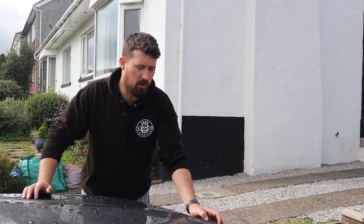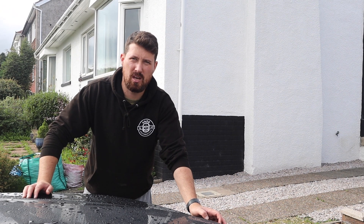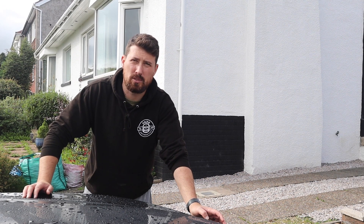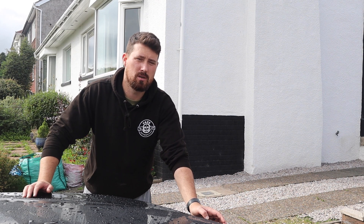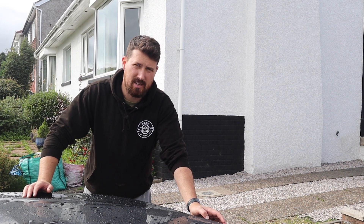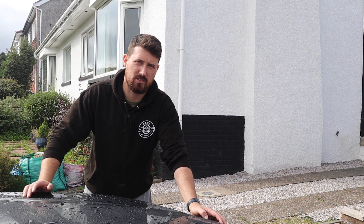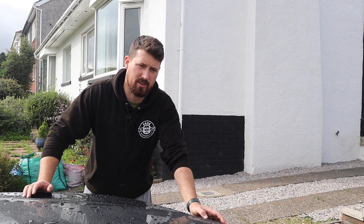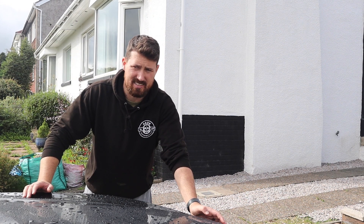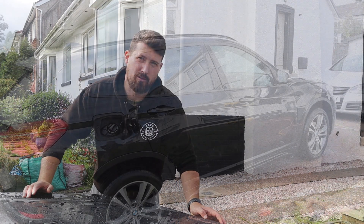I've made it pretty obvious on this channel that I don't like gloss-enhancing shampoos, but one thing I will say is that Gyeon Bathe Plus is on a totally different level to anything else I've tried. The only places where it's really lost anything is in the lower halves of the doors that get the most abuse from everyday road traffic. The rest of the car is still beading up phenomenally well, so let's go and strip it all off now.